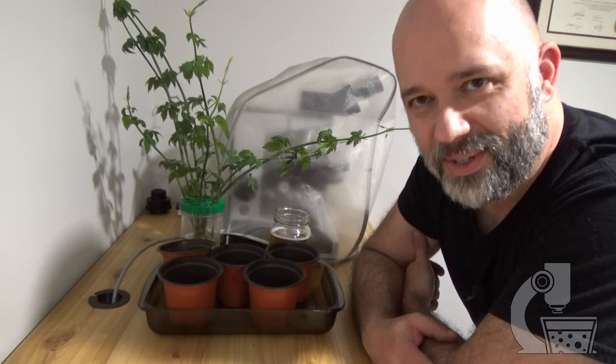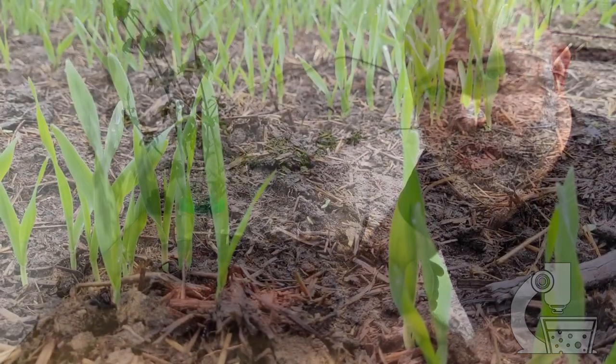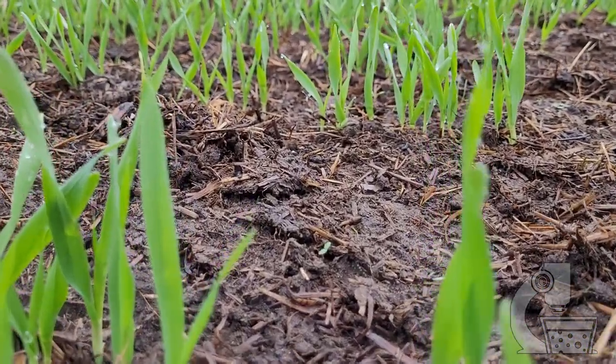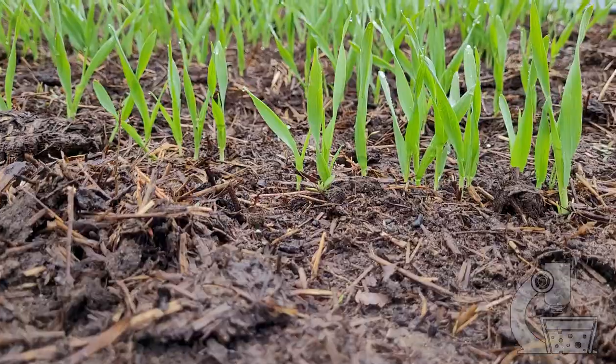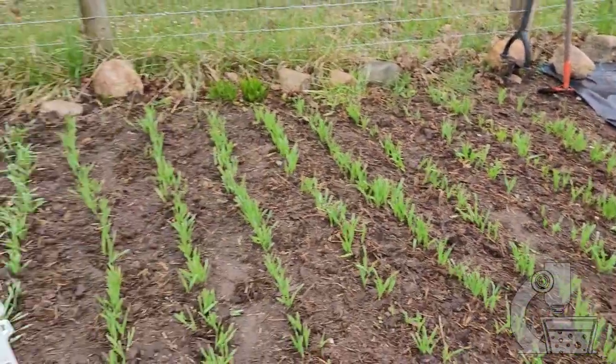The good news though is this is the kind of weather barley actually likes, especially in the spring, and so even as cold as it's been — we've even had a touch of snow — the stuff's growing pretty good. I think everything that's come up has come up and it looks like I had a pretty high germination rate, and really no complaints there.